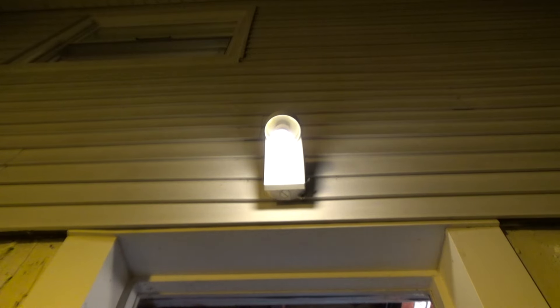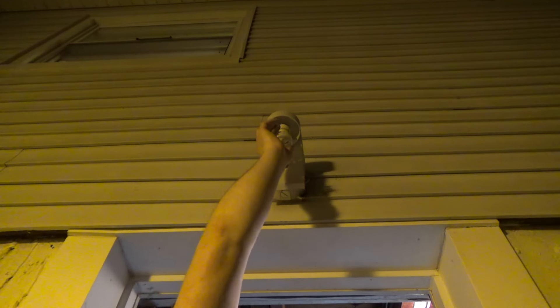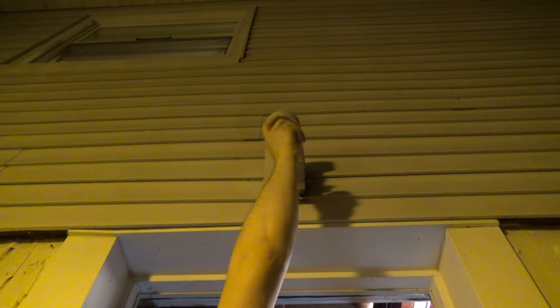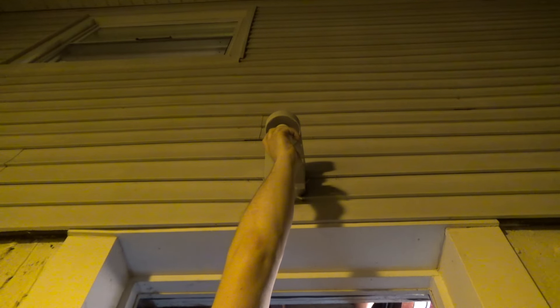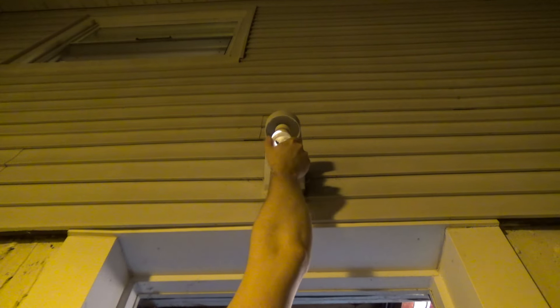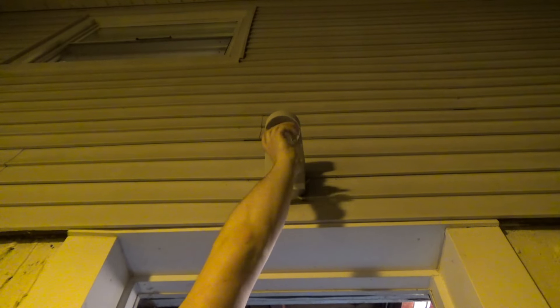Let's turn it on and off a couple times and see if it's going to ignite reliably. Nope. I think what's happening here is this CFL is right on the cusp of being EOL. For whatever reason, if I hold it in a certain way, it seems to want to ignite, which is kind of weird. I've never had a CFL do this before. That's very strange.